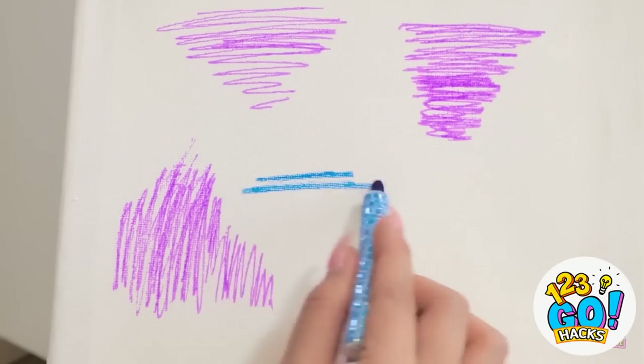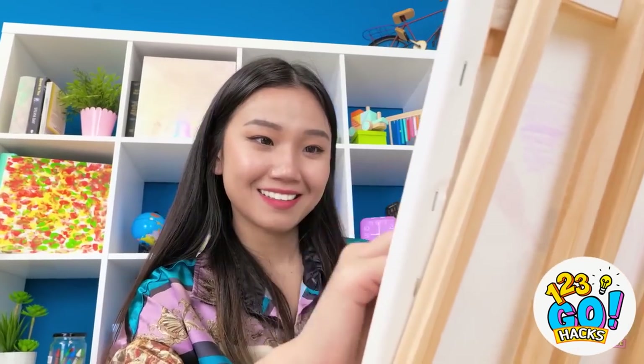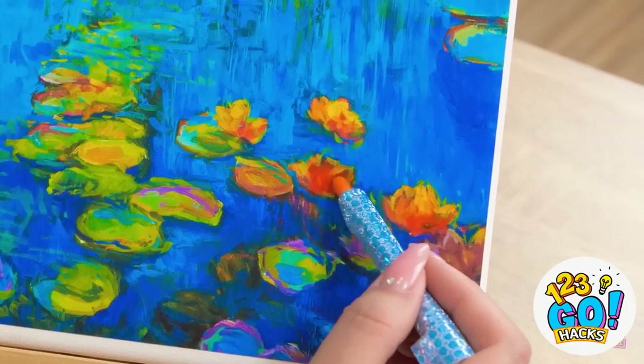Hello artwork, I missed you. But I'm back with more color! I'm the best artistic genius ever! I think this might be my masterpiece!